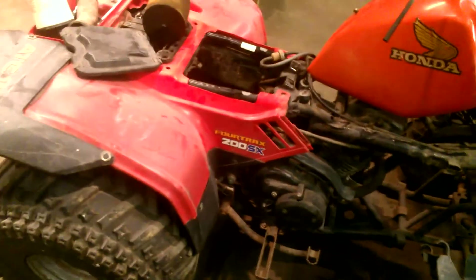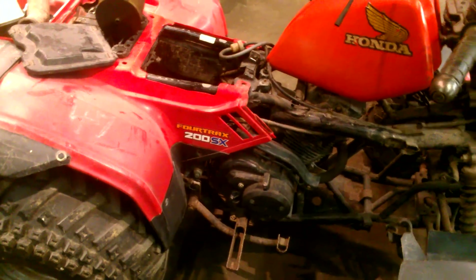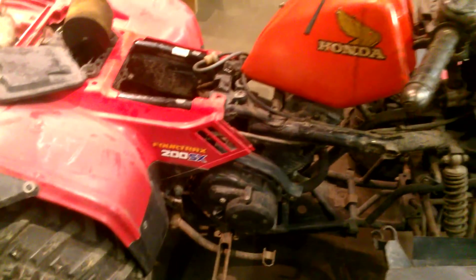Well, thanks for watching Big Room's Garage. I've got this thing ready to go. I've gotta get the tank sorted, and once I do, I'll probably ride it some and then probably end up selling it. I'll fix some of the little issues it's got like the missing plastic and stuff, but nothing major. Thanks for watching Big Room's Garage — have a great night.